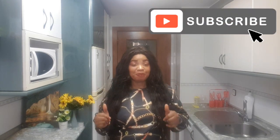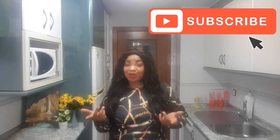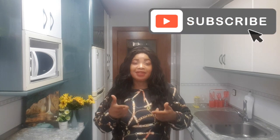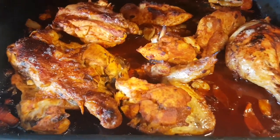So today guys, I'm going to be making some Boli — Roasted Boli. For those who don't know what Boli is, especially Nigerian people — Boli is a roasted plantain. That is what I'm about to make now, so let's continue with it guys. Thank you, let's go!